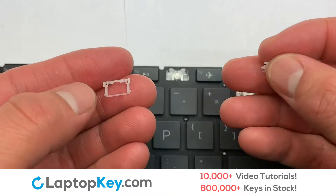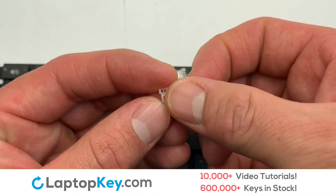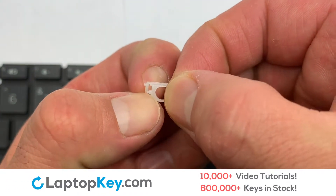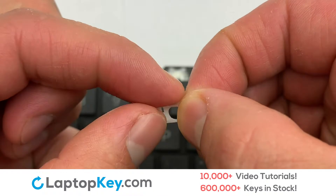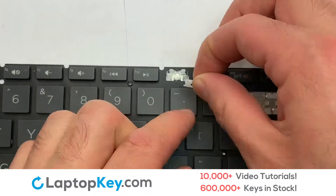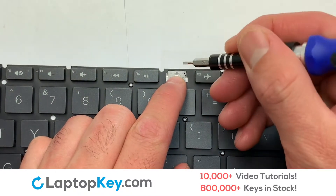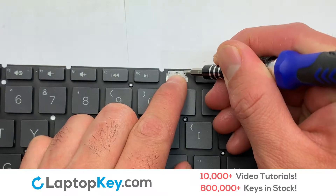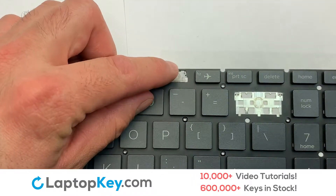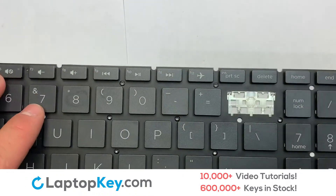We're now going to install the small key. We will now assemble the two plastic clips together. Stretch the retainer clips to catch the top metal hooks on the keyboard. Place the rubber cup in the center. Place your keyboard key on top of the retainer clips.